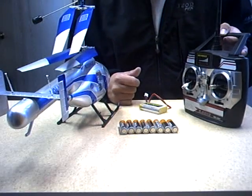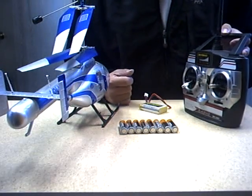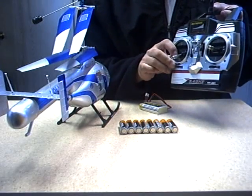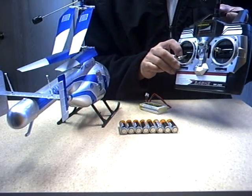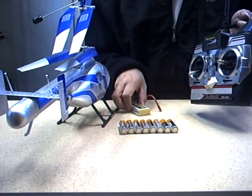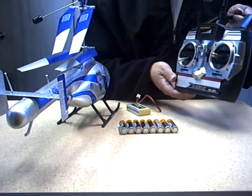In this chapter we're going to show you how to plug in the batteries. The radio requires eight AA batteries, and the helicopter comes with lithium polymer batteries. First, we will start with the radio.